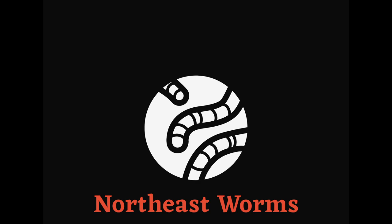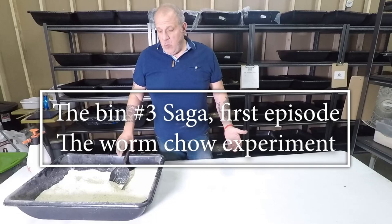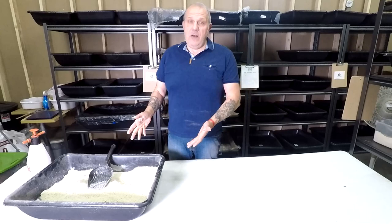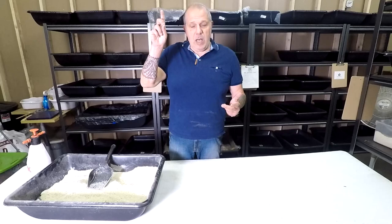Hello everybody and welcome back to www.northeastworms.com. As I promised last time when we did the recipe for this amazing worm chow, I will now show you how my worms love this worm chow. I told you last time in the last video, which I'm putting in the top right right now.